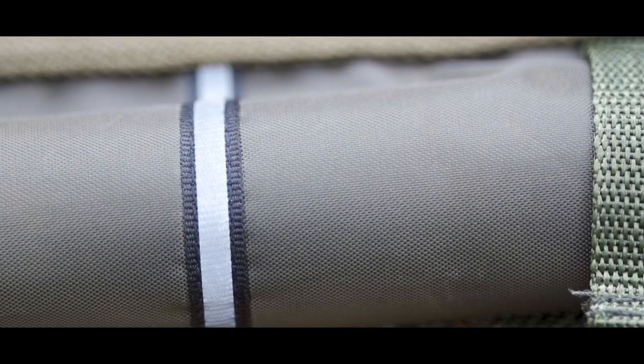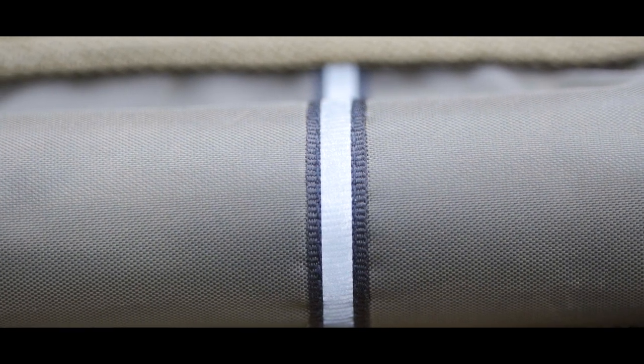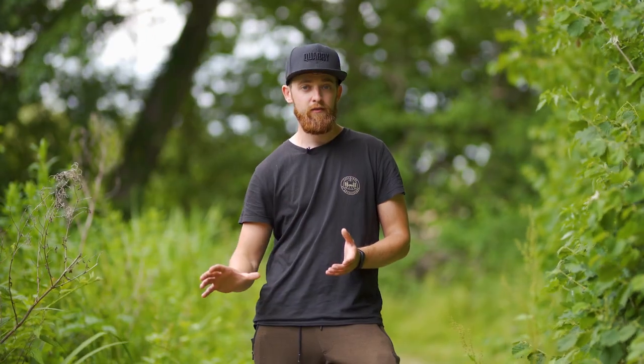On each of the four floats on the arms, about halfway down, they've all got a reflective strip. So really handy if you're fishing at night and you've got the fish in the edge in the retention sling — when you walk back to it ready to take your pictures, you can see exactly where it is.